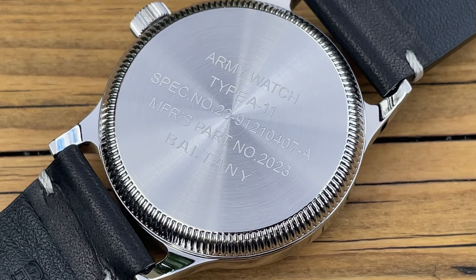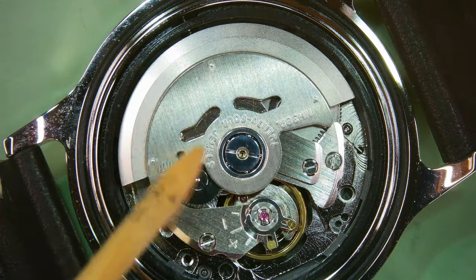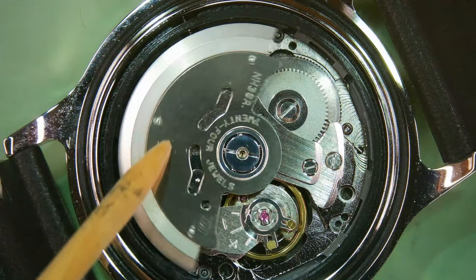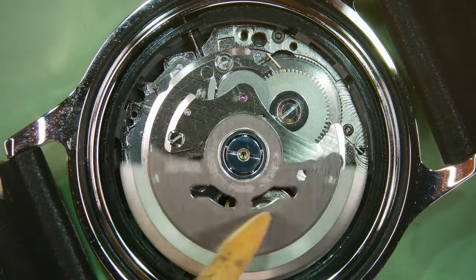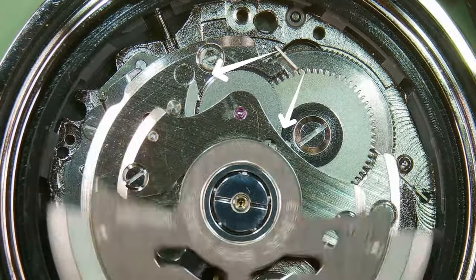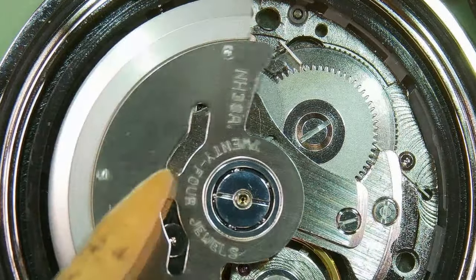But what lies underneath that case back? Let's go back on the microscope and I'll show you. It's that forever reliable Seiko — but this one is an NH38. The significance of the NH38 is that it doesn't have the ghost position for a date. This is a genuine no-date movement. If you're lucky, you can see the magic fingers or the pawl levers — a revolutionary invention by Seiko on how to wind a mainspring automatically.